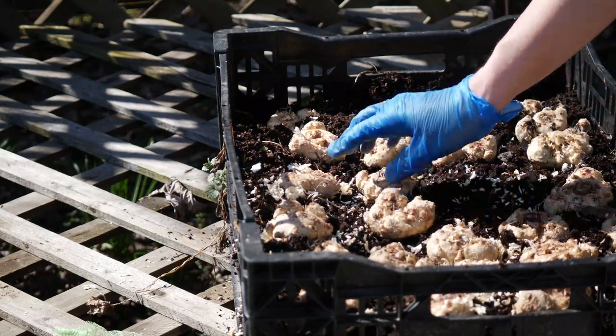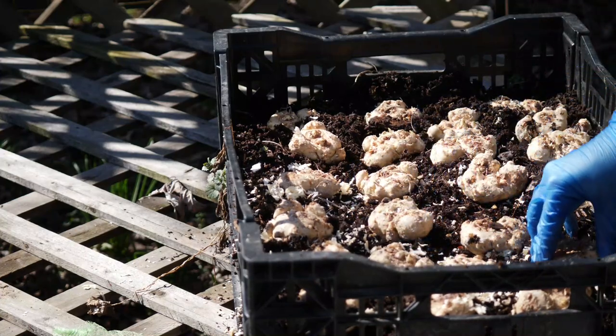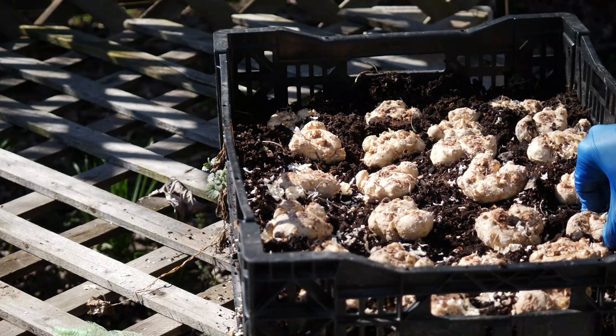I am arranging these a little bit closer than would be recommended — about a two to two and a half inch spacing here in my crate. I think I ended up planting something like 20 bulbs in the crate in total.